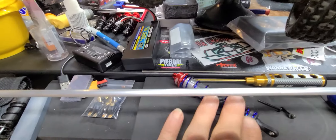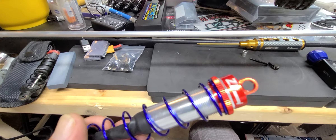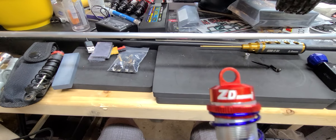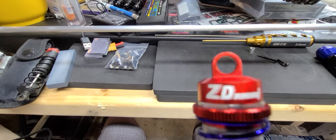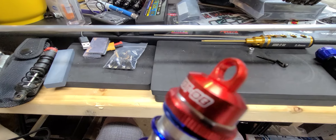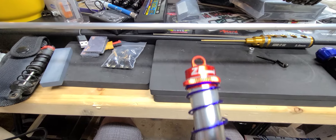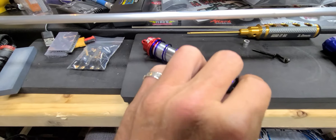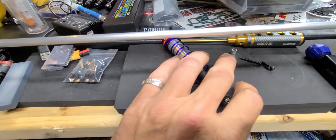I bought these ZD shocks off Amazon and of course they don't send you the ball that goes with the shock itself. I didn't have a ball to fit it, went to my local hobby shop and they didn't have anything to fit it either. So I came up with a good idea — using this tube, and it works great. It's perfect, just the right size to fit inside that shock.